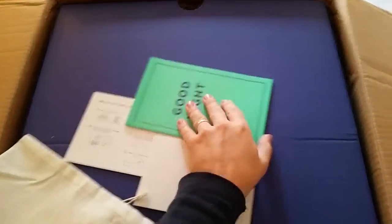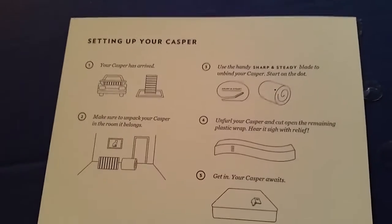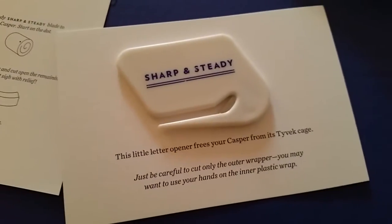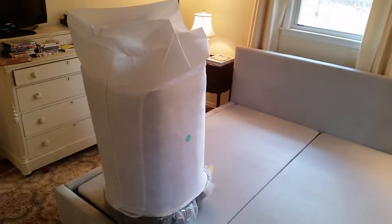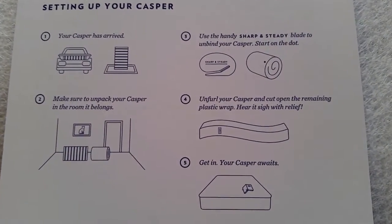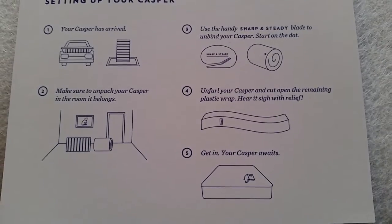Nice little brochures. Set up instructions. The other famous sharp and steady tool. From empty box to... okay, seems simple enough.